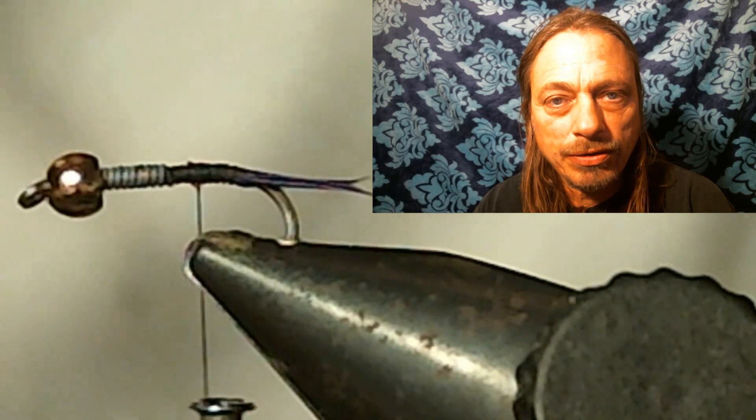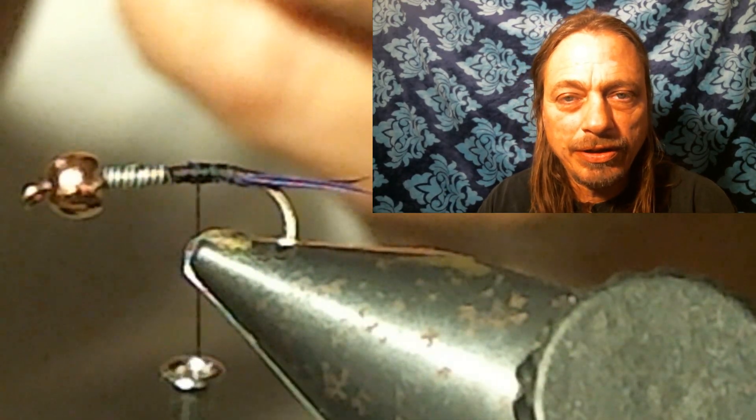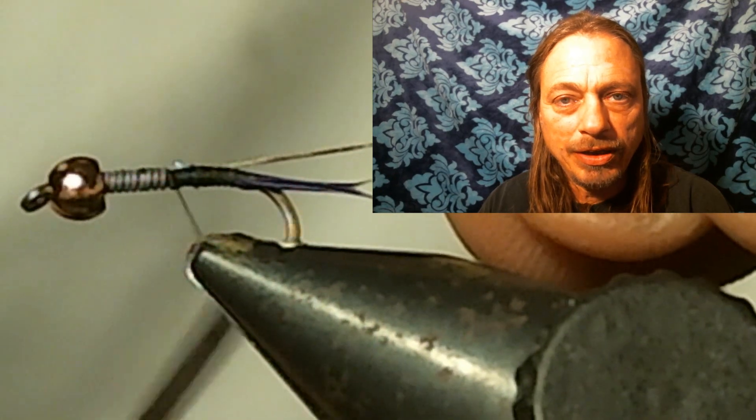Now here you want to tie in your wire — your silver wire. I like to use the thinner wire. You don't need the real wide stuff. You get more wraps and more of a ribbing look to it. So tie in your wire here.